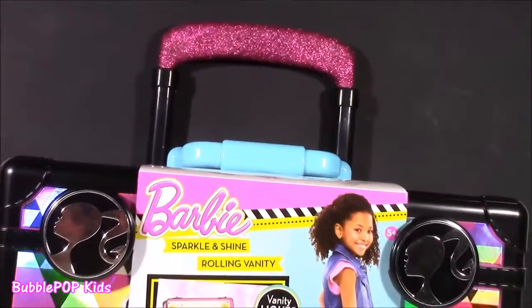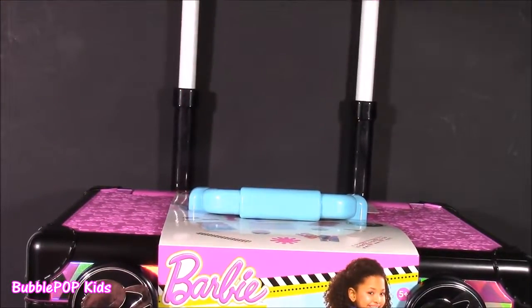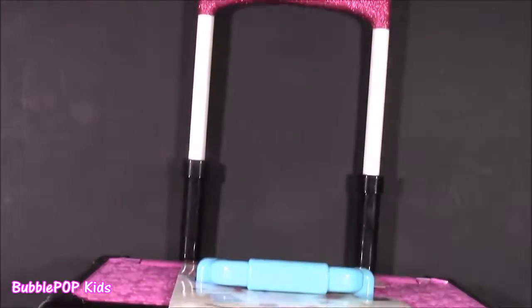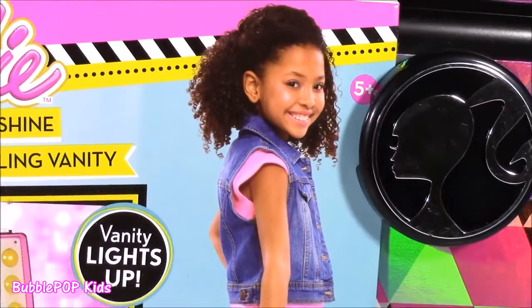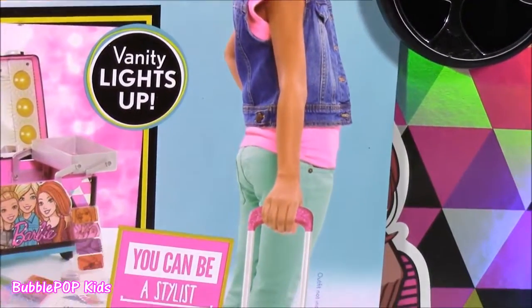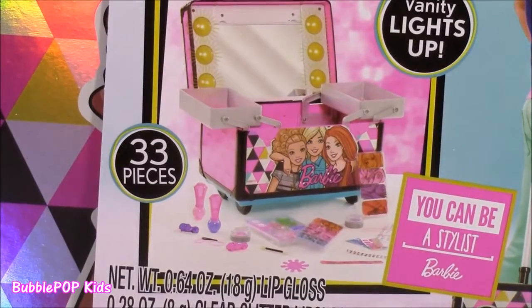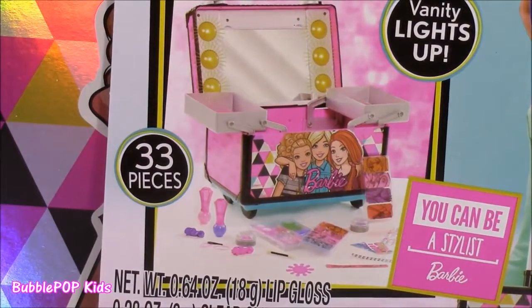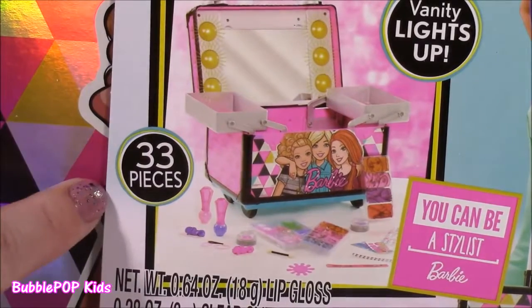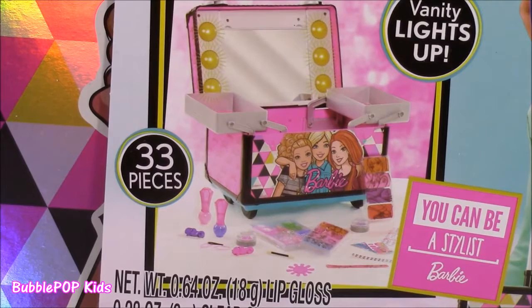It's got a little handle on there for traveling. All you have to do is pull it up and this becomes a rolling luggage. If you look at the cute little girl on the cover, you can see how she's rolling it around. Here is what this vanity is going to look like once it's opened up. It's kind of like a rolling cosmetic case. It's got 33 different pieces — makeup, nail polish. I really have not seen anything like this from Barbie accessories.